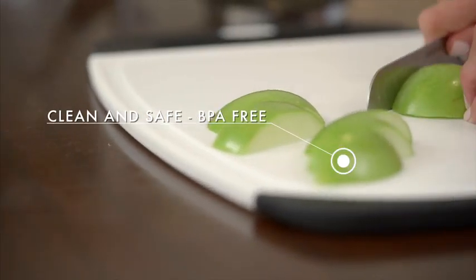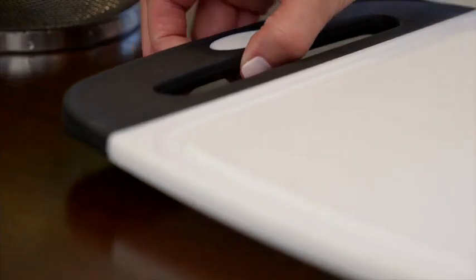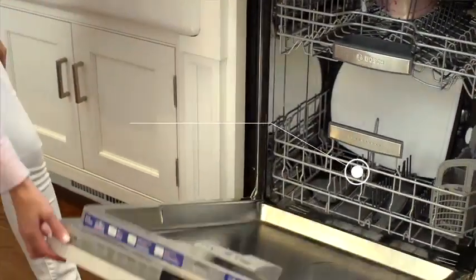Plus, these boards are BPA-free, making them a perfect product to use in your home. The boards are dishwasher safe, making cleaning a cinch.